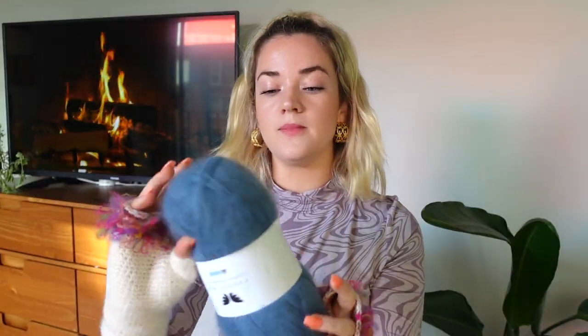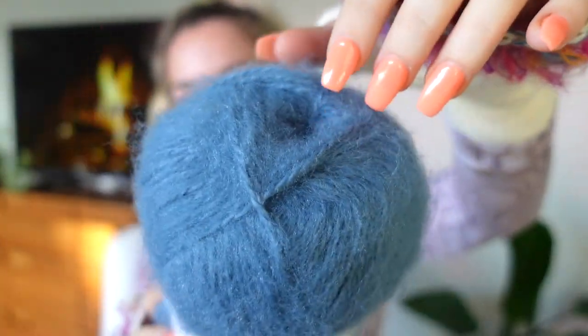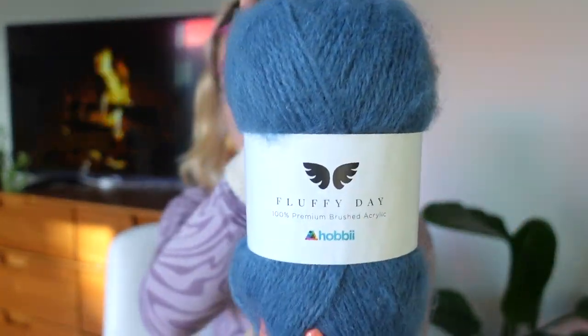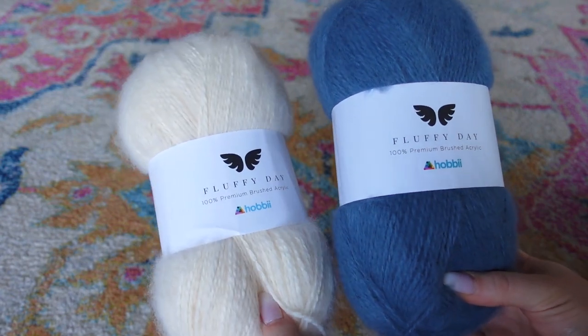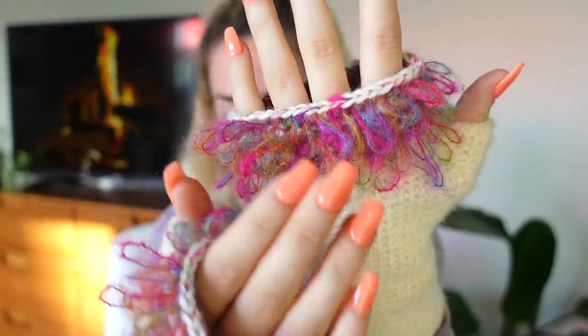A little bit more about the specific yarn I used in these mittens. The base is worked up in a yarn called Fluffy Day, which is a hundred percent brushed acrylic, but it seems high quality enough that it's almost like a mohair mix. It's pretty fibrous and has a lot of good texture. This blue is really beautiful — I got it sent to me in addition to the white. The white/ivory is color 02 and the blue is color 08. It offers warm texture without being itchy and does not feel cheap.